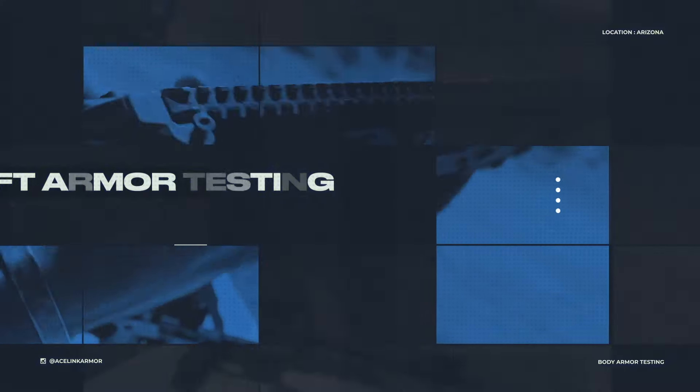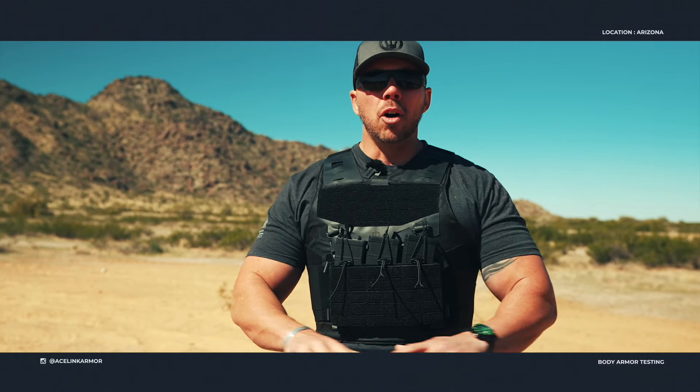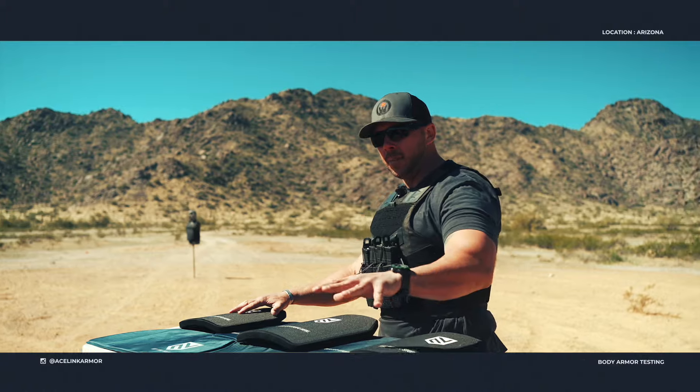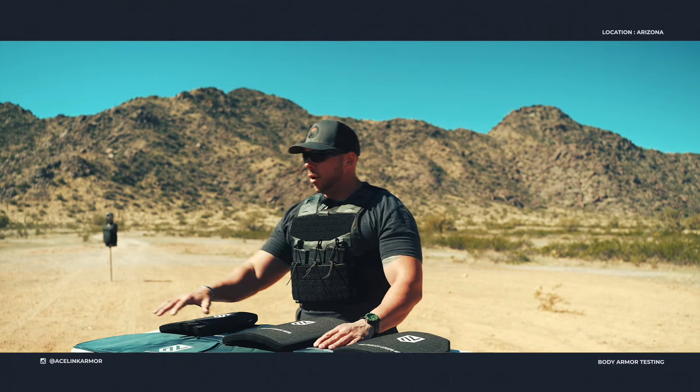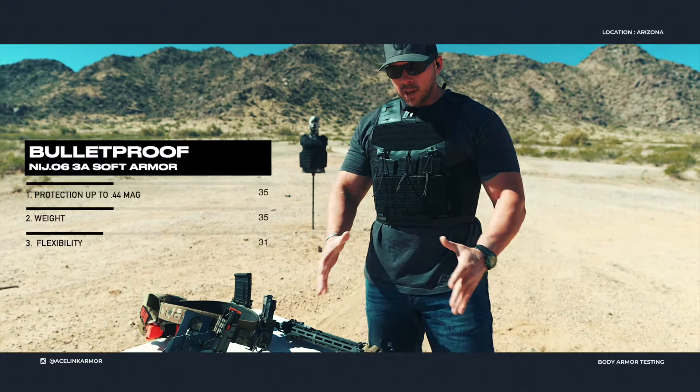What's going on guys, Mike from Tactical Considerations. I am out here with the Ace Link Armor crew and we are going to be talking about all of the offerings they have — everything from their stab proof, multi-threat 3A standard 3A, and their ultimate lightweight and thin 3A.